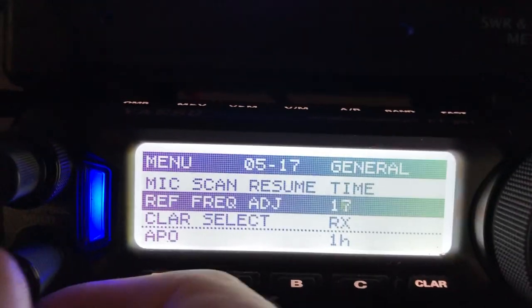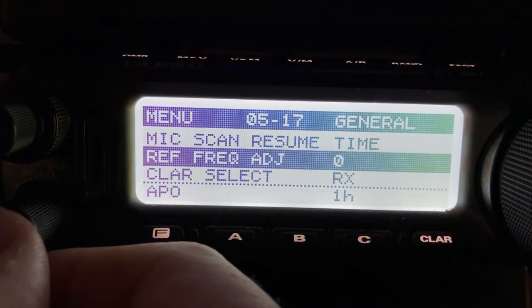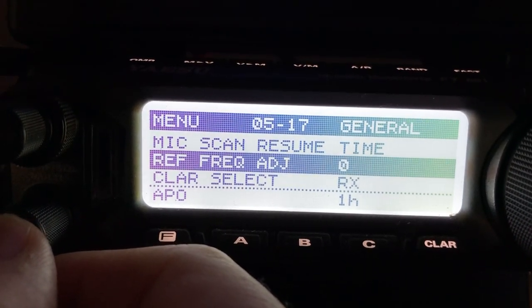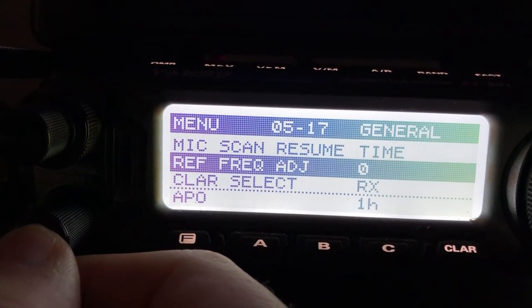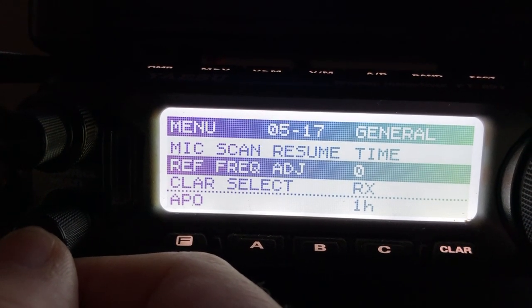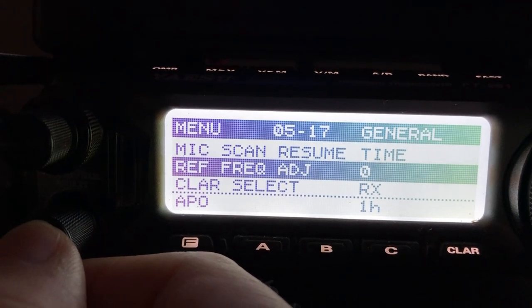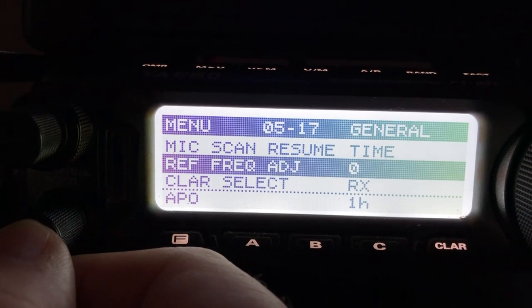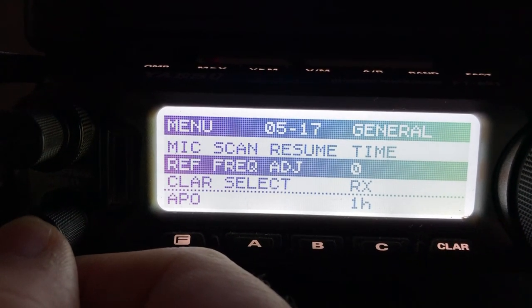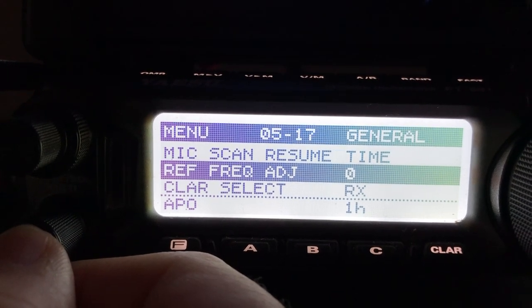It's on 20. Out of the box, it'll more than likely be zero — and yes, it is zero out of the box. The factory assembly technicians will zero this in at the factory, but admittedly the radio needs to be on for 20 or 30 minutes and go through a warm-up cycle before they do that, and who knows these days if they always get that right.